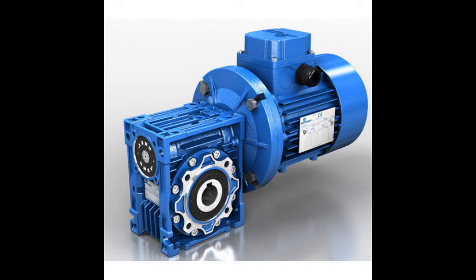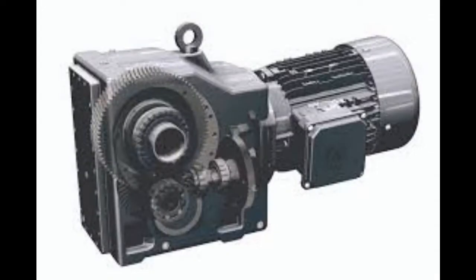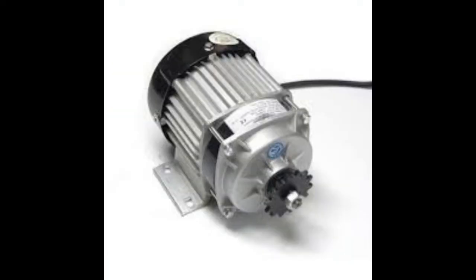Friends, there are many types of motor available in the market. For some special applications, there is a special motor. In the industry, there are some applications like rotating, pulling, pushing, lifting and many more.